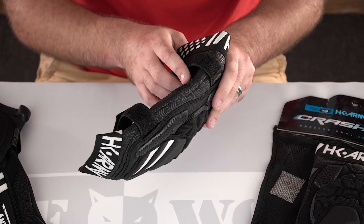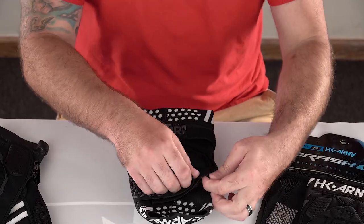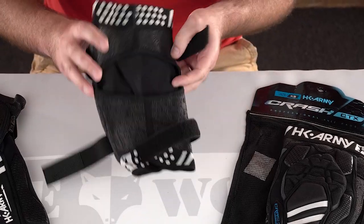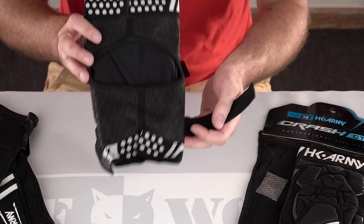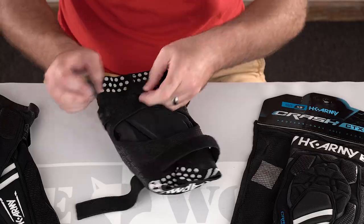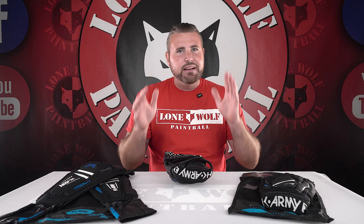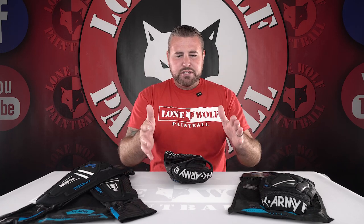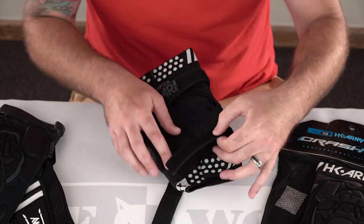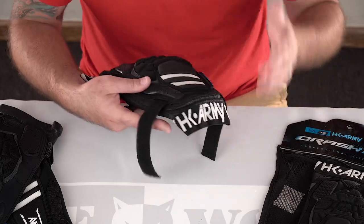First things first: the double straps. I do like that HK Army included double straps. Some knee pads on the market you simply slide on — they don't have any straps at all. And guess what? You go out there, you play your first game, and these things are sliding down and they are now shin pads instead of knee pads. So you're locking in from the top up near your thigh, and then also locking in on your lower leg with the Velcro straps, which happen to be full of swag with the HK Army logo. The Velcro goes all the way around, so it's not just a little piece — it does go all the way around. I do like that.